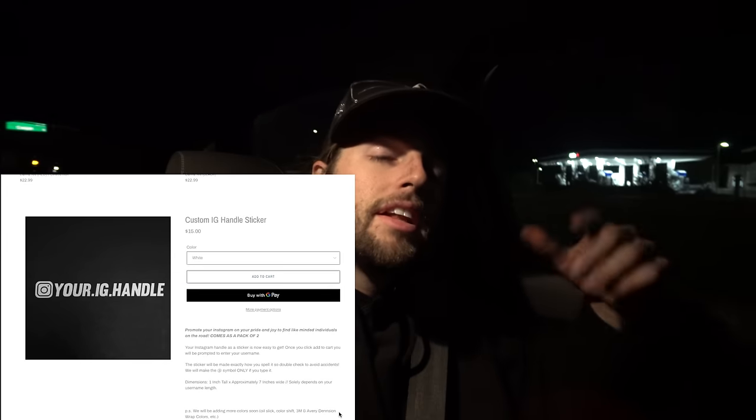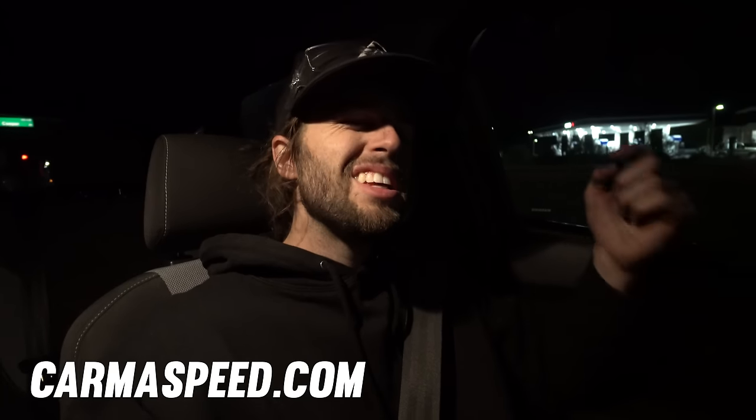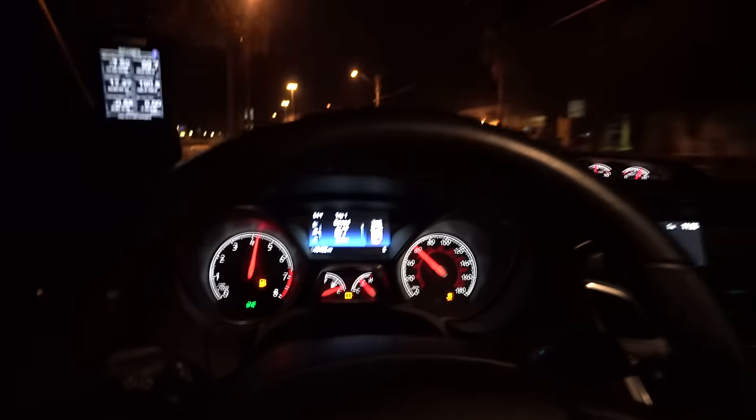Go grab a t-shirt at karmaspeed.com if you like this content. It's all about building confidence and learning one car at a time — I appreciate you guys stopping by. Hit that subscribe button so you can see the straight pipe video. These cars are so much fun.